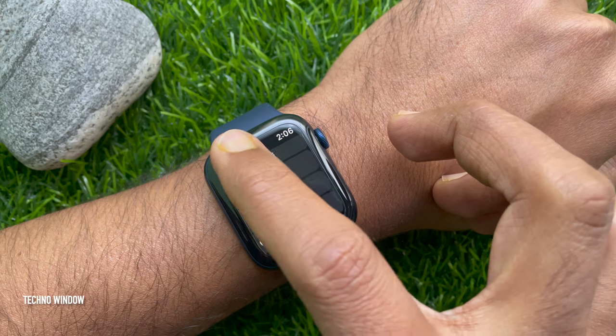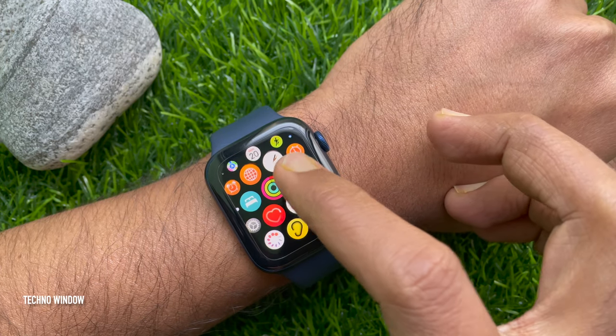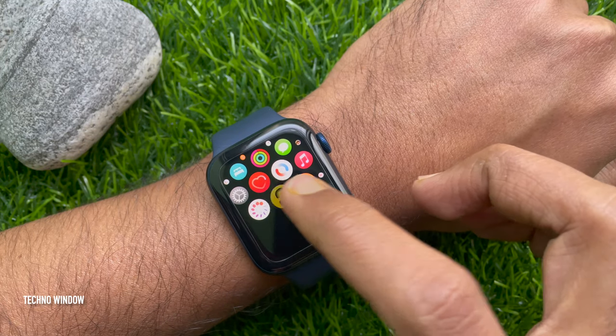Go back to the Apple Watch app screen. Now from the Apple Watch app screen, find the Noise app. Tap the Noise app.